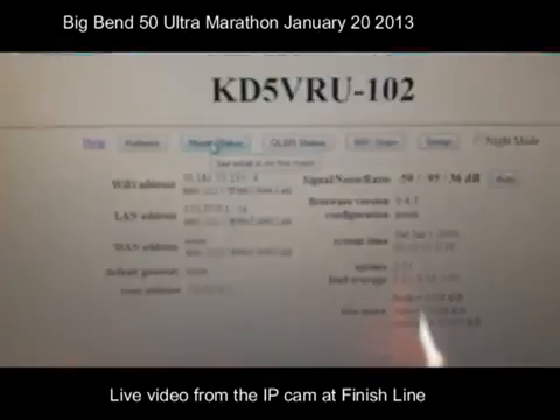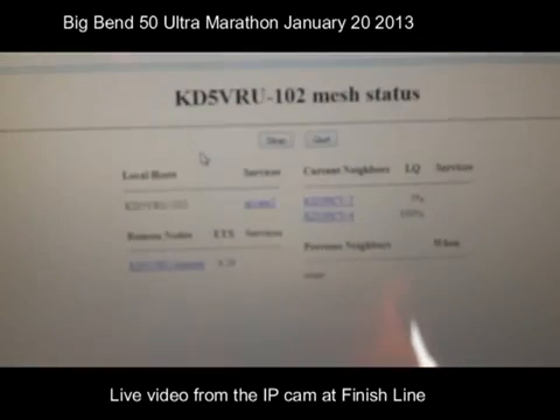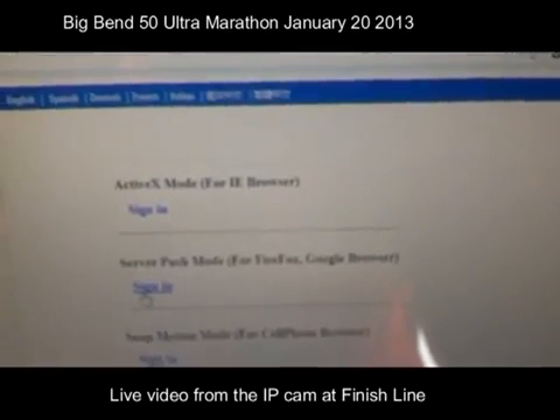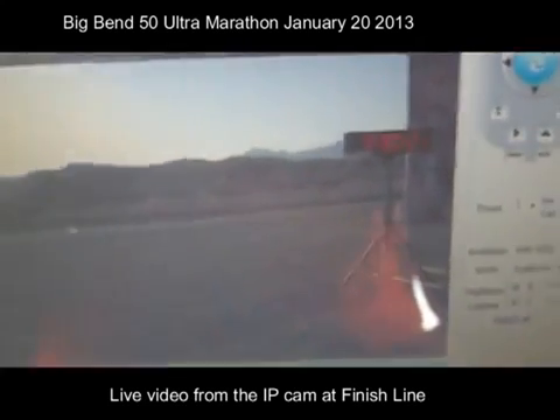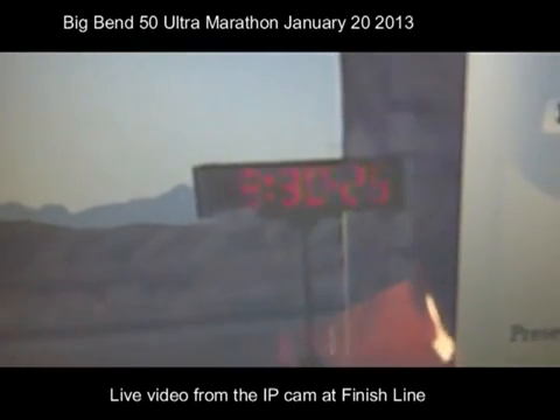Here you can see we've set up at the Big Bend finish line and we've got the mesh node running down here. We're going to have it turned on at the mountain soon and hopefully we'll get some good video shots. I can see them right now — probably 30 seconds at the most.